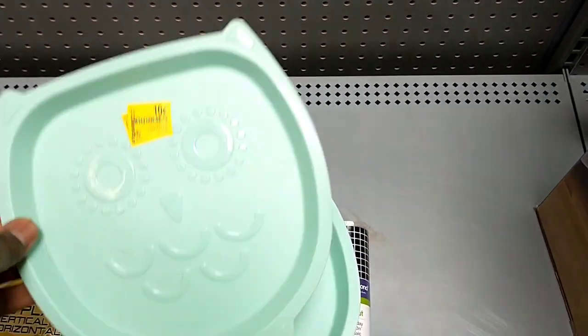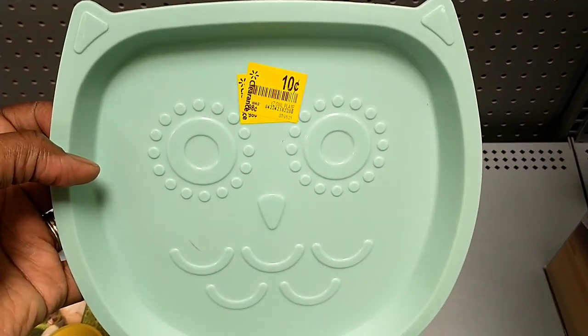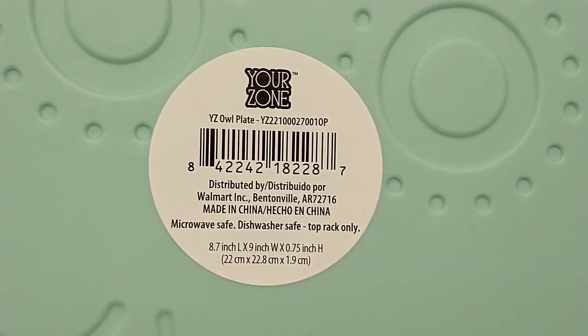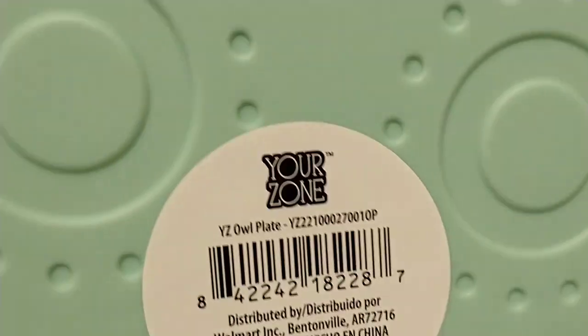First are these owl plates. I actually picked up three — one for each child — for 50 cents a few weeks ago, maybe two weeks ago, but they've marked down what's left to just 10 cents now. It was 98 cents full price. There's only the owl plate here, but it also comes in a teddy bear, an owl, a unicorn, and something else. I'll show you the barcode and I'm going to pick up these two.